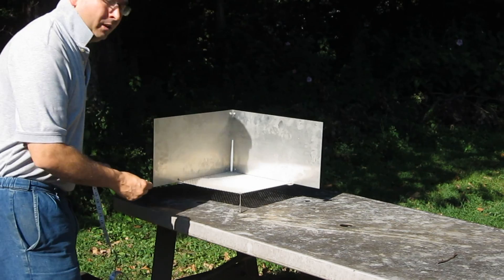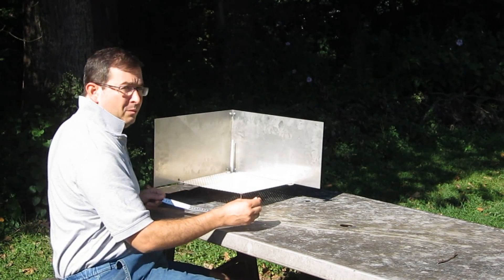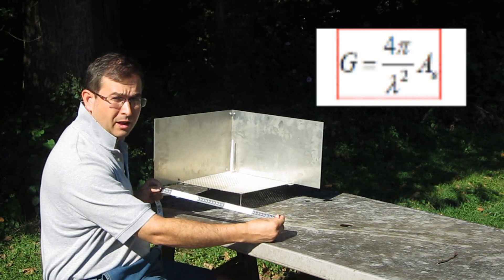We're going to measure the size of our antenna, because bigger is better, especially when it comes to antennas, because the size of the antenna is directly related to the gain.